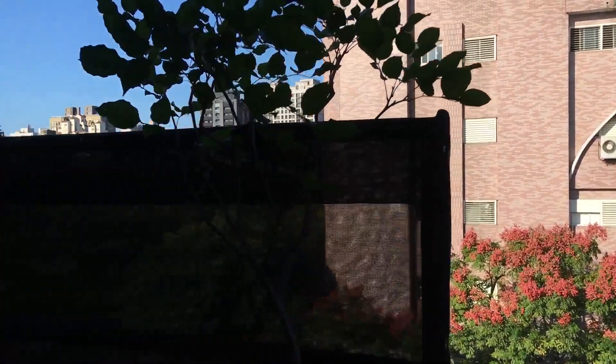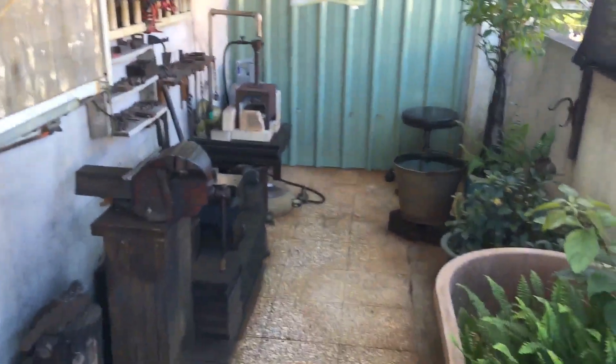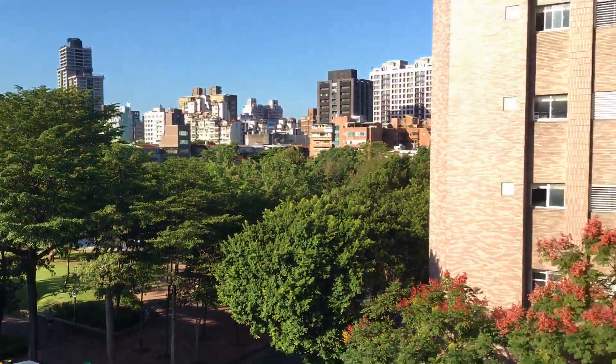It's a pretty nice day out today, sun is shining, not too hot. The workspace here needs a little bit of organizing. Outside is kind of busy in the morning but not too bad.